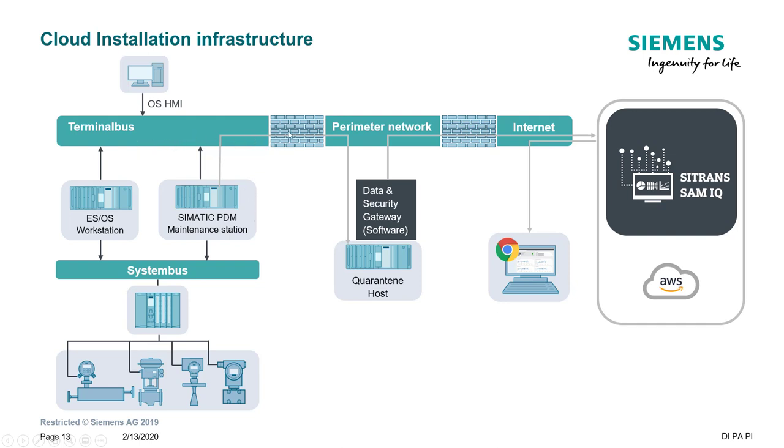You'll have your company network behind that firewall. We recommend a quarantine PC with the Data Security Gateway installed. PDM allows this PC to grab the XML files, and there's one firewall on the plant side. To send data out you should have another firewall — your company firewall — and you may need a company proxy programmed into the gateway. Then it sends the data to the app.